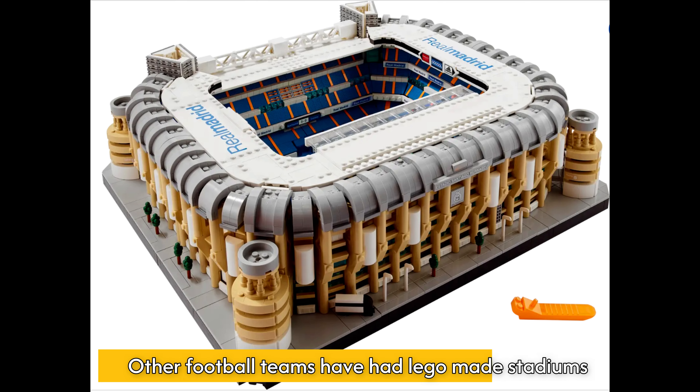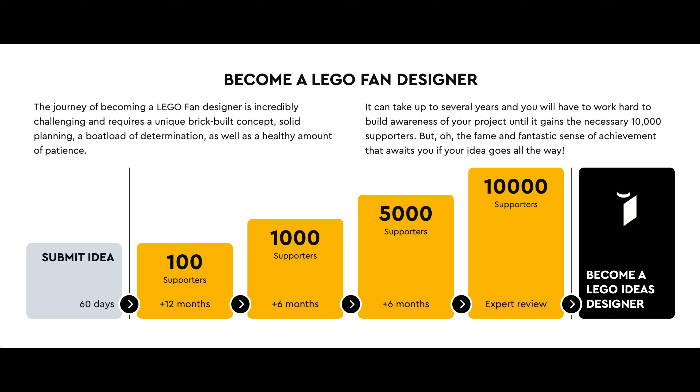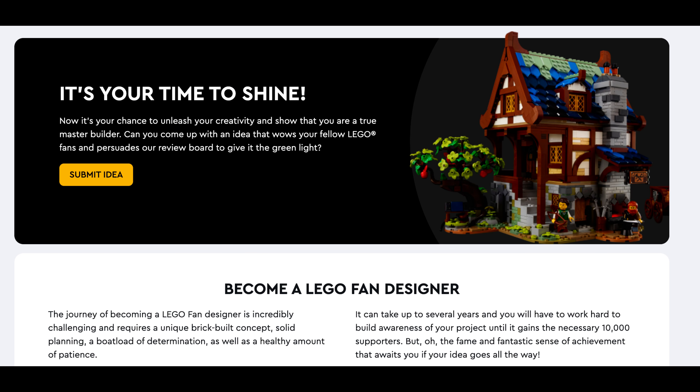To progress the idea, Joel must gain supporters for the project. As you can see from this diagram, he will need at least 10,000 to gain an expert review. The next step from there would be becoming a Lego ideas designer and making the dream a reality.